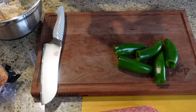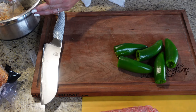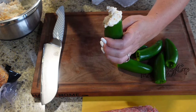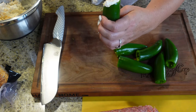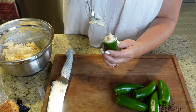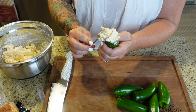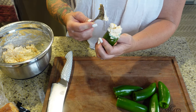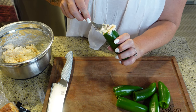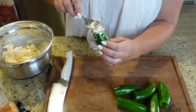Next we're going to stuff our jalapenos with our cheese mixture. They're all cleaned out. Just take a spoon and shove it down in there until it's all full. The more you stuff, the more cheesy goodness it's going to be. I put a little bit of extra cheddar in there because I wanted it to be really ooey gooey. I'm going to do all six of these.